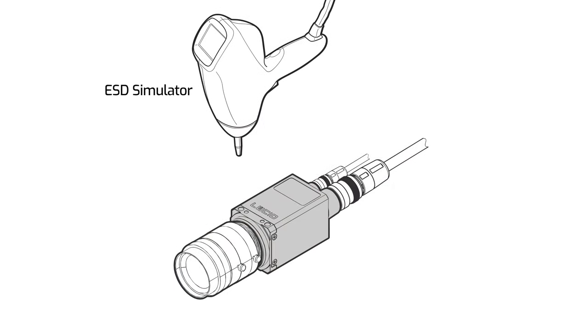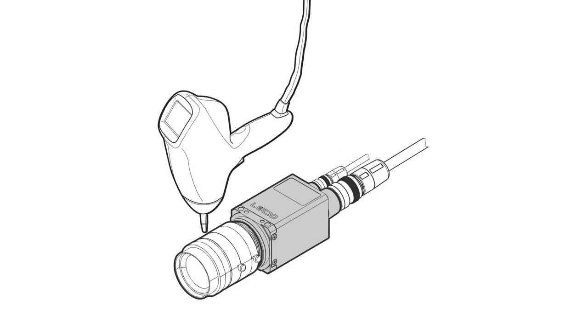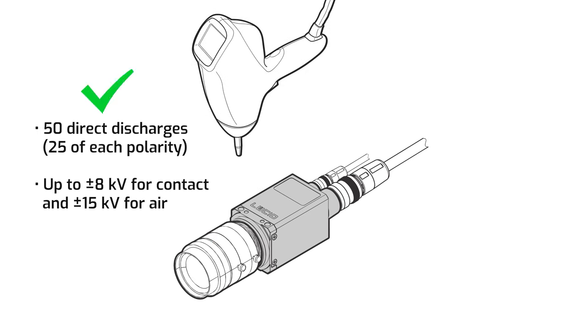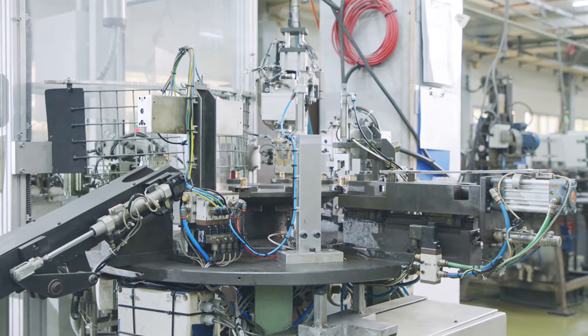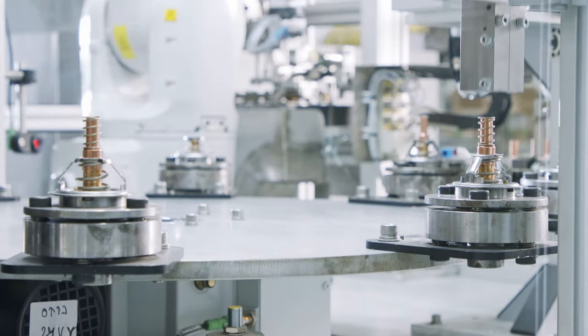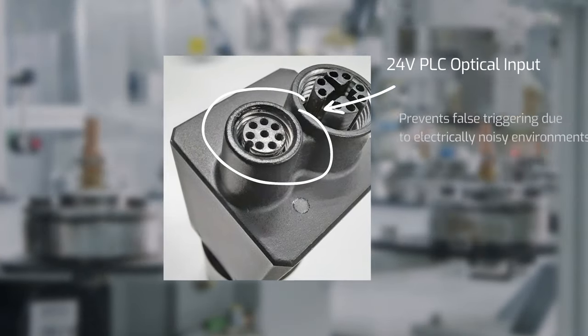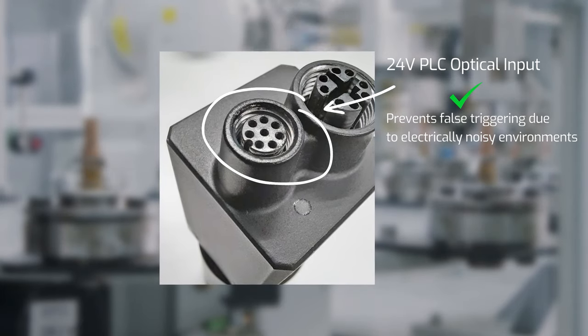One of the most interesting tests is the electrostatic discharge test, where a specialized ESD gun discharges voltage on various points on a working Triton camera — a test with the potential to damage electronics or interrupt data transmission. In the Triton's case it suffered no degradation in performance. Additionally, the higher noise levels in industrial spaces can cause false triggers in machine vision cameras. That's why the Triton GPIO has 24-volt PLC logic level support, allowing the camera to receive a higher threshold voltage for triggering and eliminating false triggers from electrical noise.